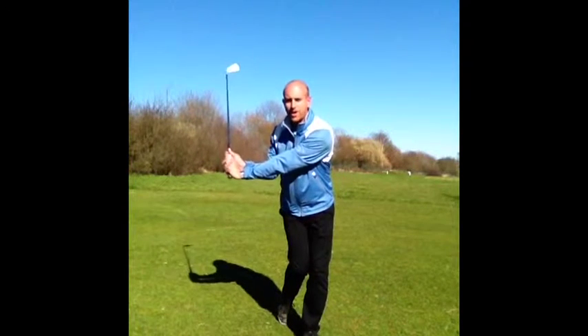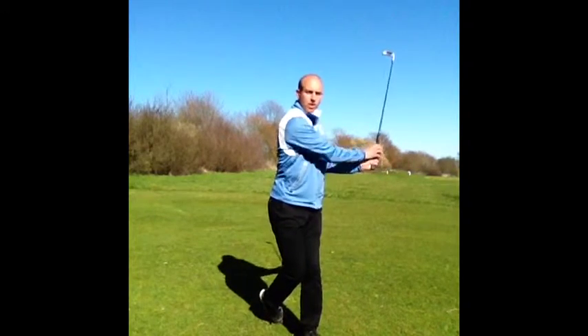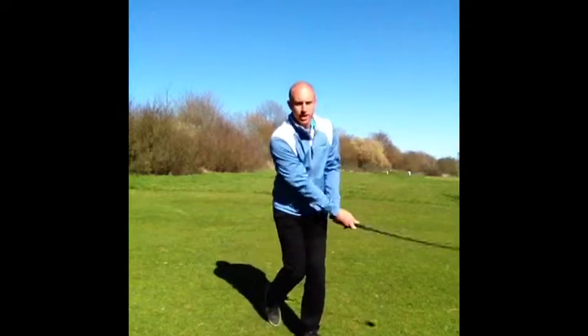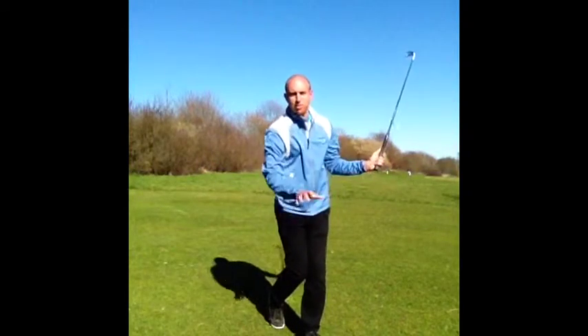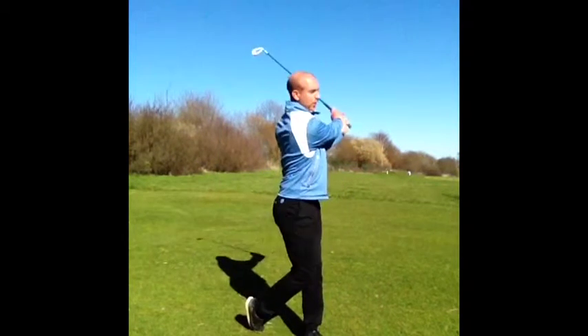We're going to take it just a three-quarter swing with a nine iron or a wedge and try and turn through and maintain your balance. Don't mind a little bit of a wobble because you're trying to turn off one foot — can be hard to do. If you're really stable just swinging your arms, you could be cheating a little bit, so take it back to the three-quarter swing and try and turn to face the target.